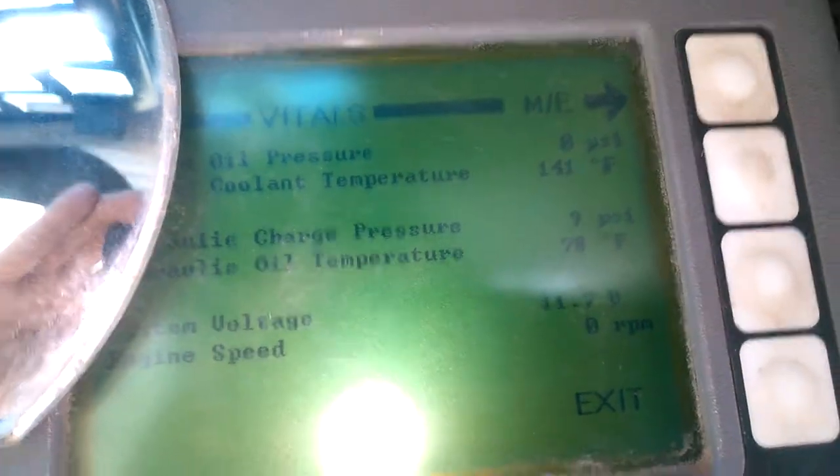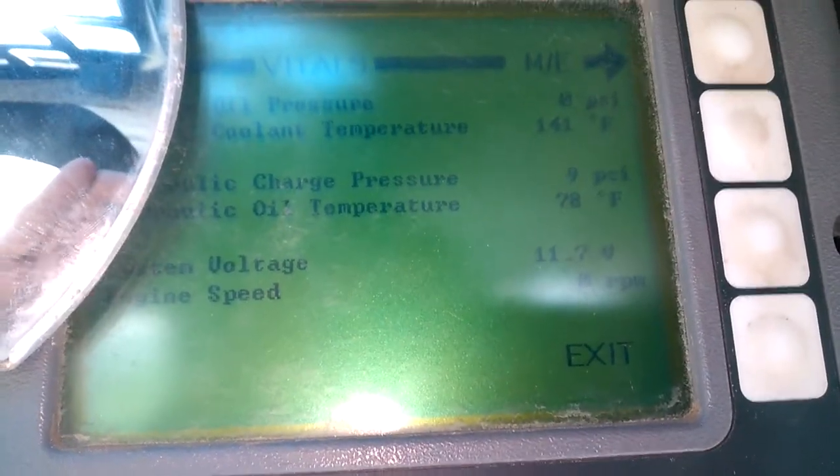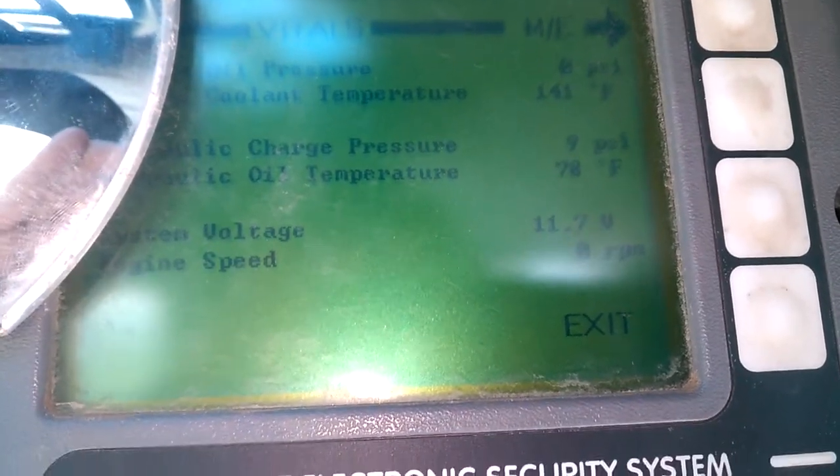Take a look at vitals. Oil pressure — the machine's off right now so all this stuff should read zero. Coolant temperature, hydraulic charge pressure, hydraulic oil temperature, voltage, speed. All the good stuff.